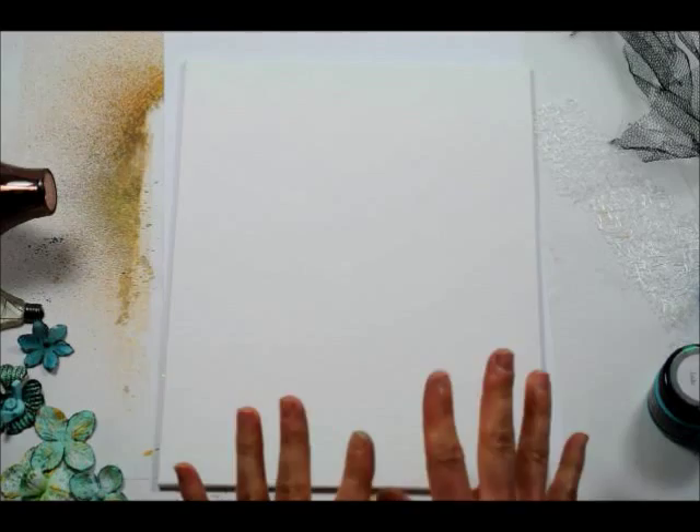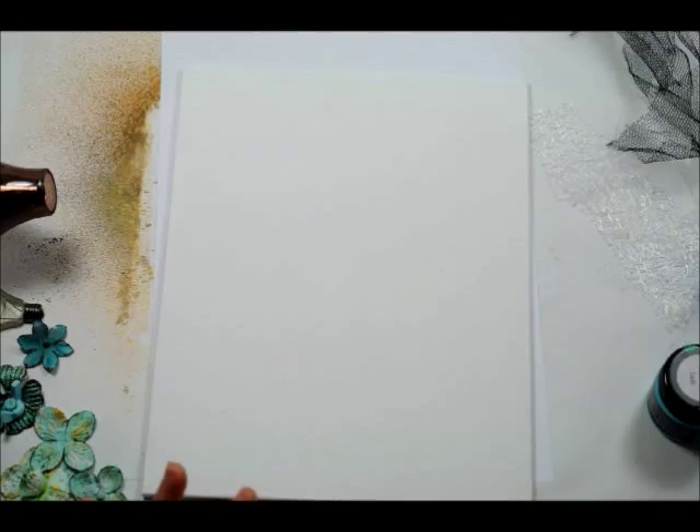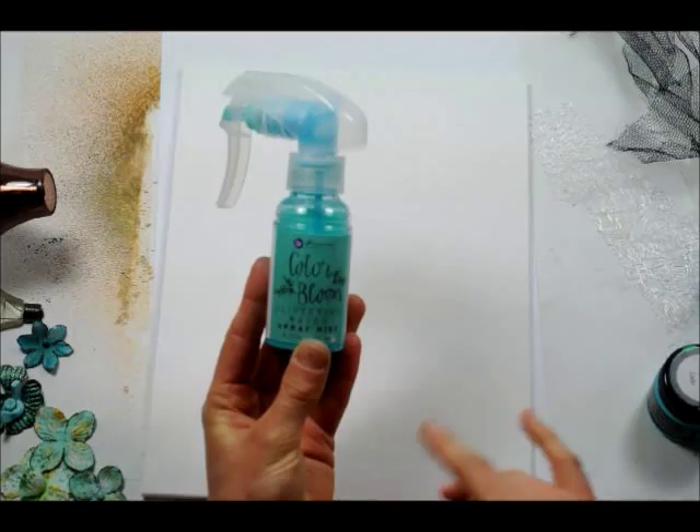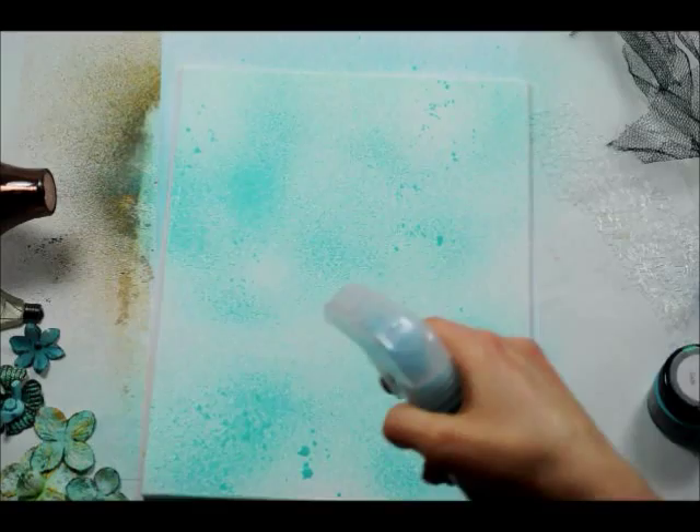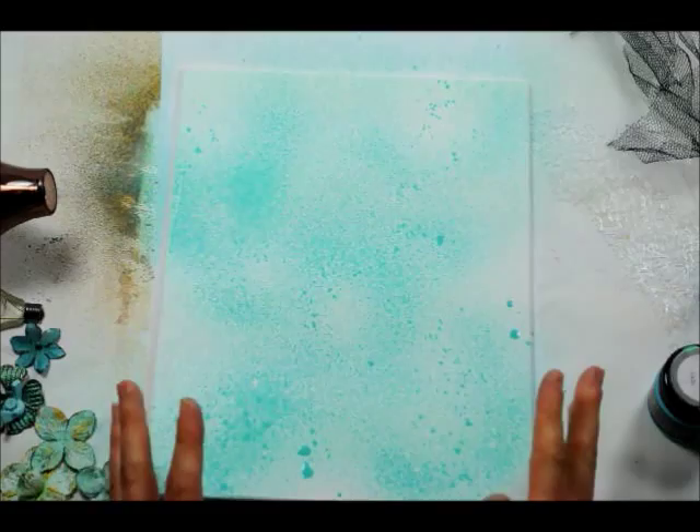So the first thing I'm going to do is I'm going to spray the canvas with some Prima Colourbloom spray mist in Glistening Wave. I'm going to start by doing that and I'm going to do the whole canvas. Okay, so that is that, and I'm going to dry it.